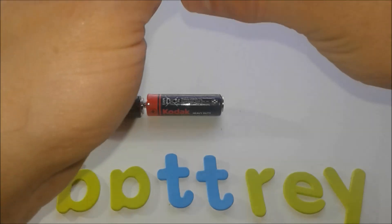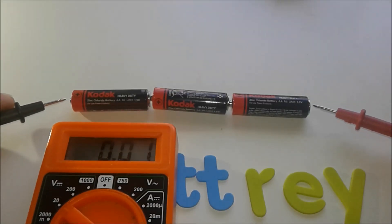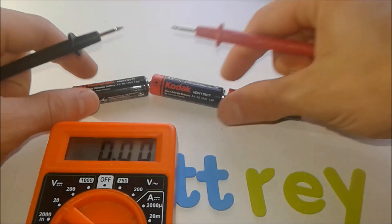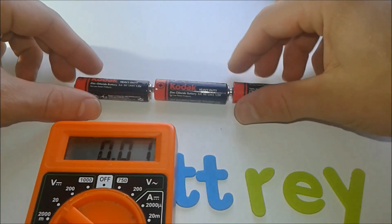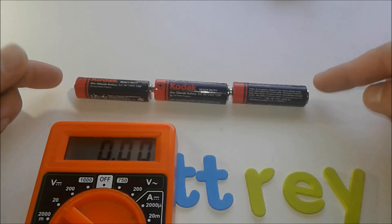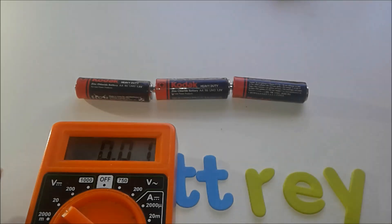Connecting batteries in series means stacking them together: plus to minus, plus to minus. The total voltage is the sum of all the batteries. For example, three 1.5-volt batteries give us about 4.5 volts — the multimeter here shows nearly 5 volts. The sum of three batteries gives us more voltage, but the amperage stays the same. We only increase the voltage.